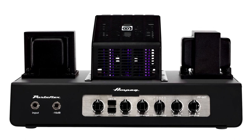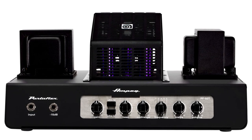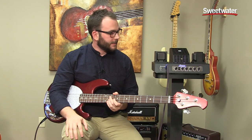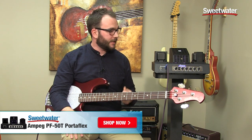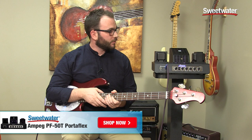So this was a quick look at the Ampeg PF50T, a 50-watt tube amp new from Ampeg. As you can see, it's really versatile. These are only three examples of tones we whipped up really quickly, but you have a lot of options. It's great for small to medium-sized gigs, and in the studio it makes a great head for really any application. Of course, if you have questions on this or any other Ampeg product, please call your Sweetwater sales engineer.